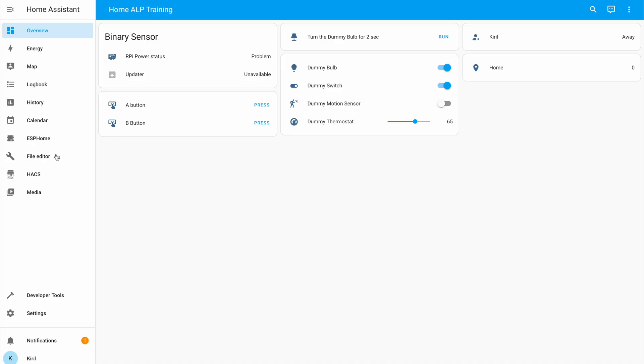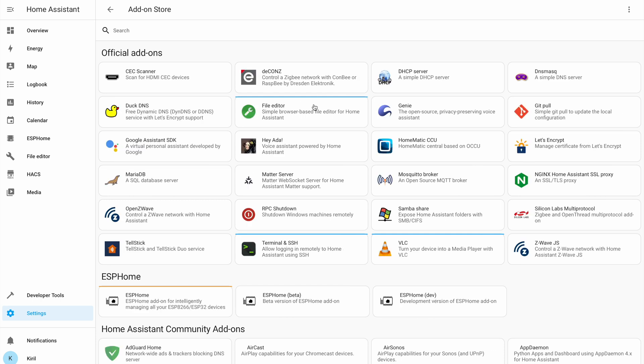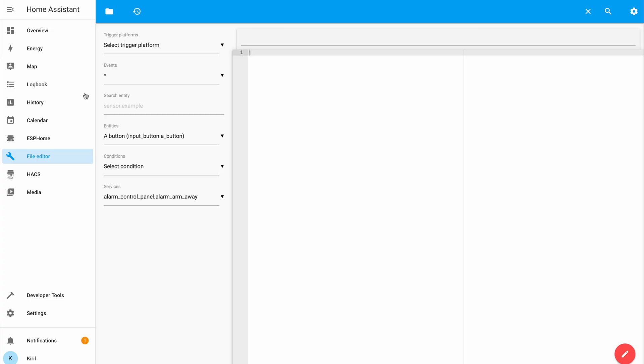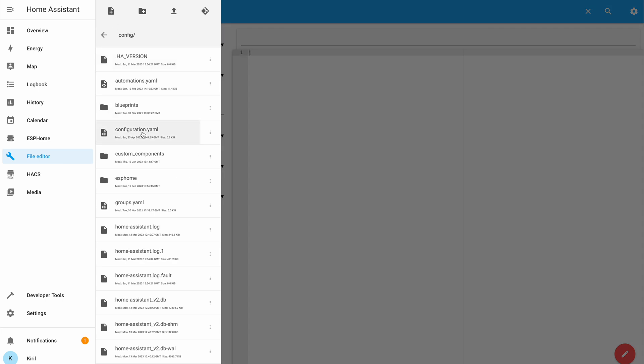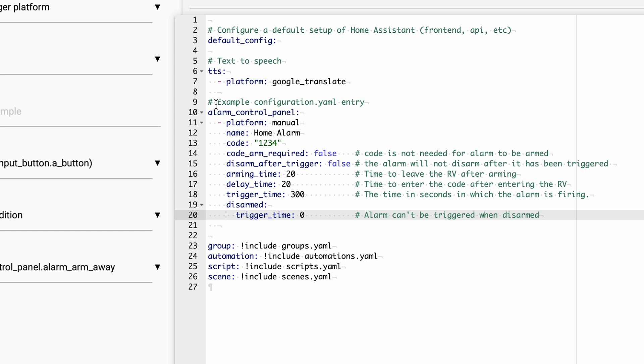Inside Home Assistant I will open the File Editor add-on, which is available as a one-click install in the Home Assistant add-on store. Using the File Editor I will open my configuration.yaml file and paste in the following code. This adds the manual alarm control panel platform, which allows me to create the alarm system in Home Assistant and add the alarm card on the dashboard, as you will see later. Every line here is well described, but here is a quick summary of what this code does.